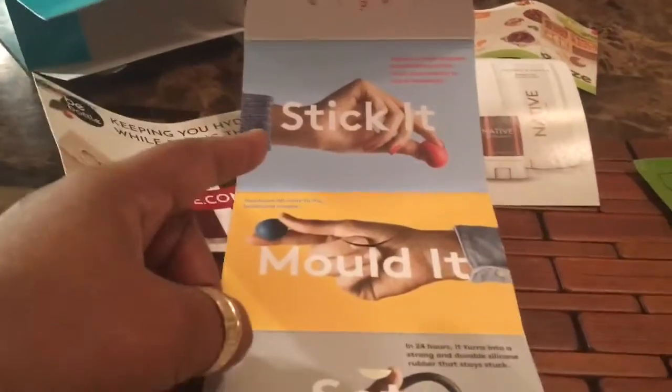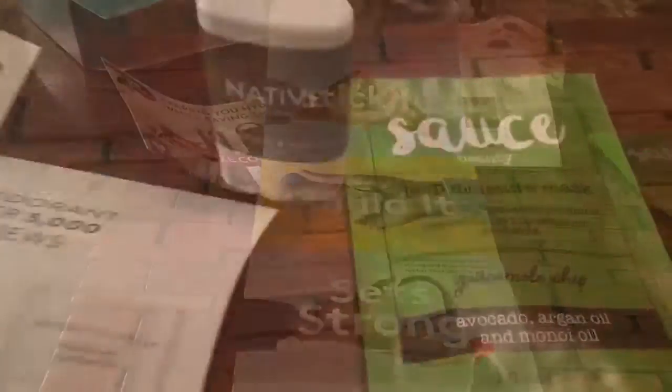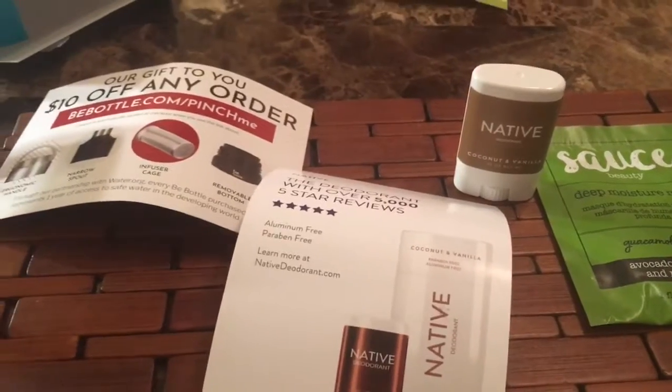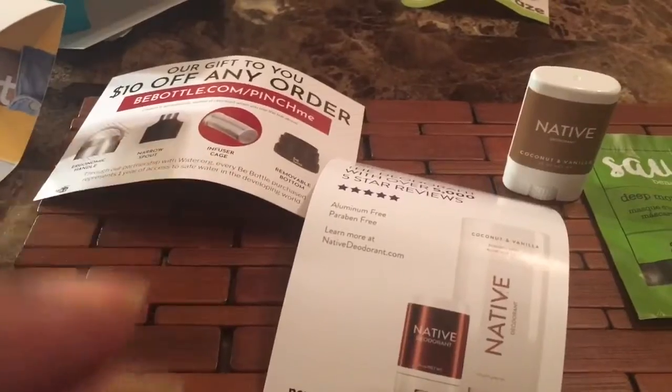Pinch Me — stick it, mold it, set it strong! Throw them likes up if you liked this video, and slap that subscribe button because you want to see more of me, my things, and my little Pinch Me boxes!